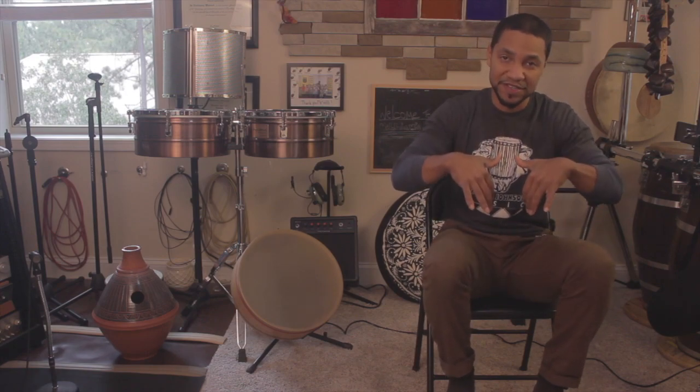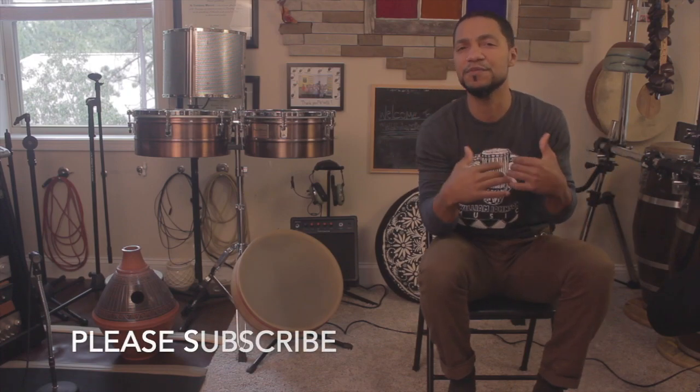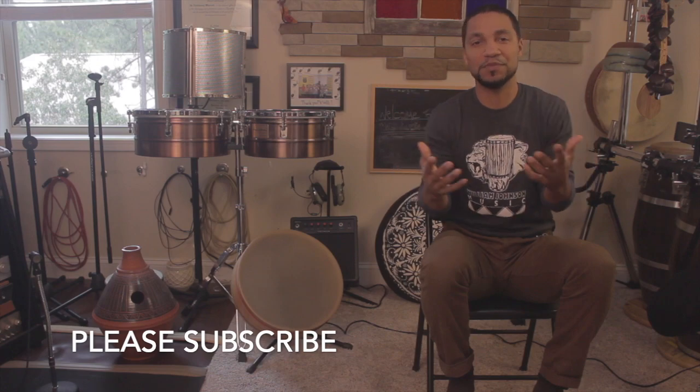Before we jump into this lesson, I just wanted to remind you that if you have not subscribed to the channel, I would love for you to be a part of this subscription family here on my YouTube channel. I've got some new music videos, lyric videos, percussion tutorials, vlogs, product reviews, all that good stuff. So hit the subscribe button, hit the bell notification — that way you'll know of any future videos that will be uploaded.